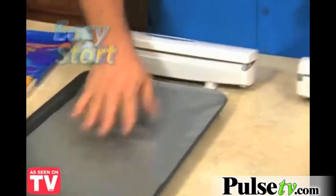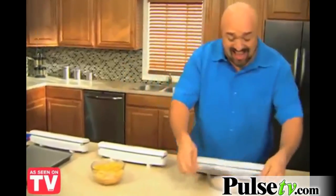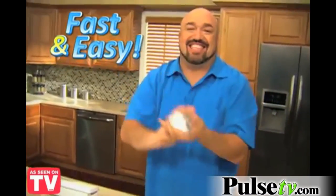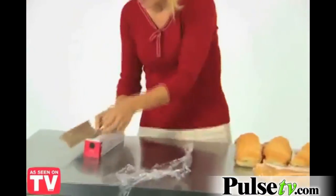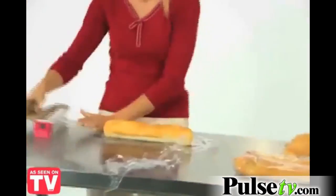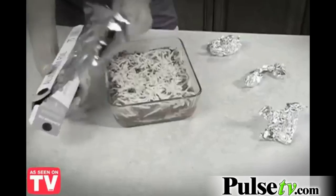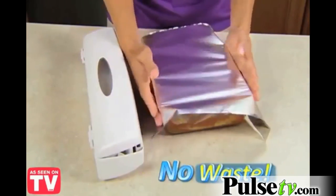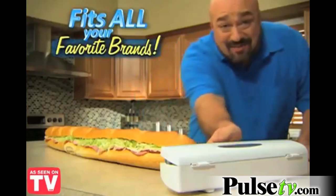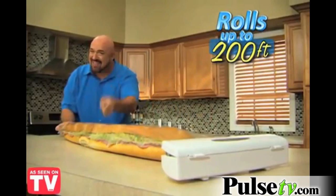Wraptastic rolls are easy to start. They never bunch, stick or rip apart. Now that's fast and that's easy. In the same time it took to wrap one hero sandwich the old fashioned way, we wrapped three hero sandwiches the Wraptastic way. When your foil rips and splits, you just want to quit. But Wraptastic cuts perfectly every time, so there's no waste. Wraptastic fits all your favorite brands and standard width rolls up to 200 feet. Now that's neat.